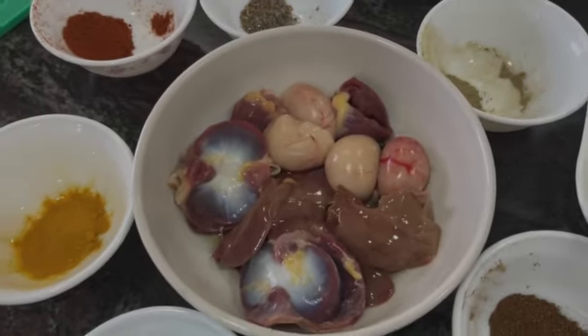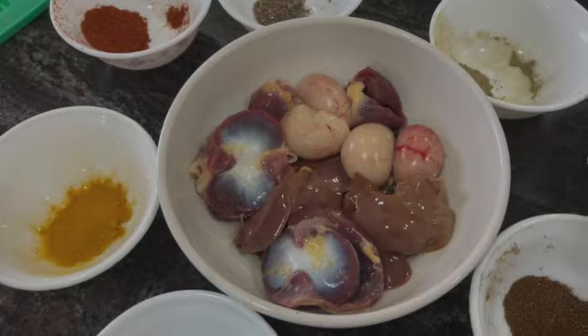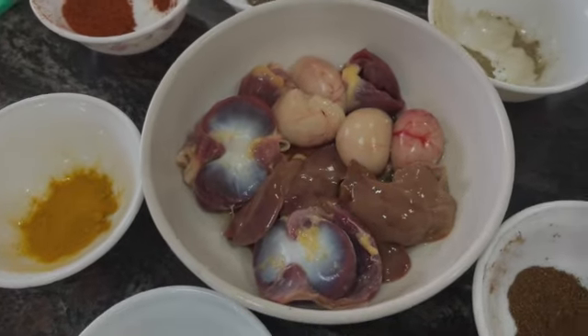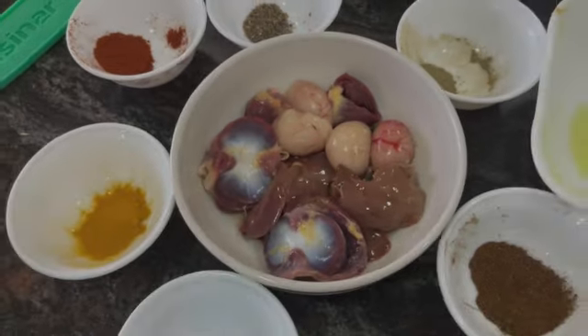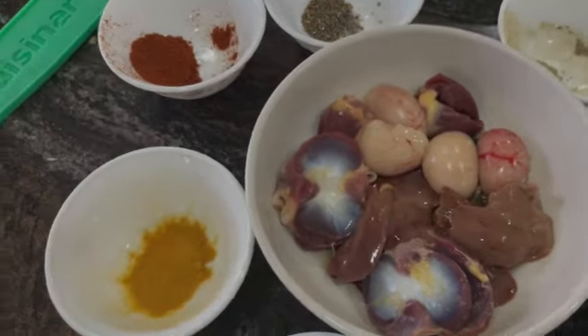Nazir will catch them and kill them and I will cook. If you kill two big fowl cocks, the things you get from them include liver, heart, kidneys, gizzard, and other parts. Instead of throwing them away, we can make a dish called kata khat.